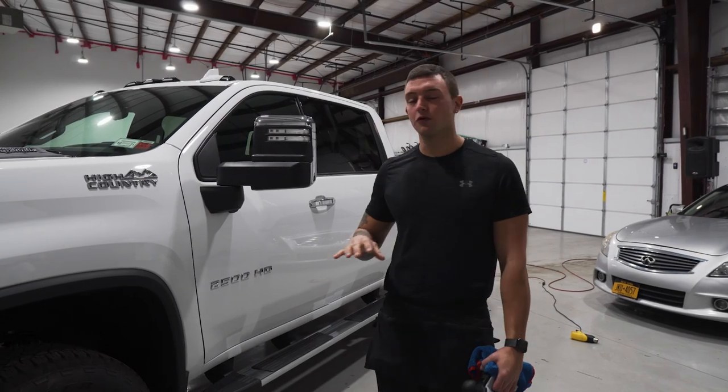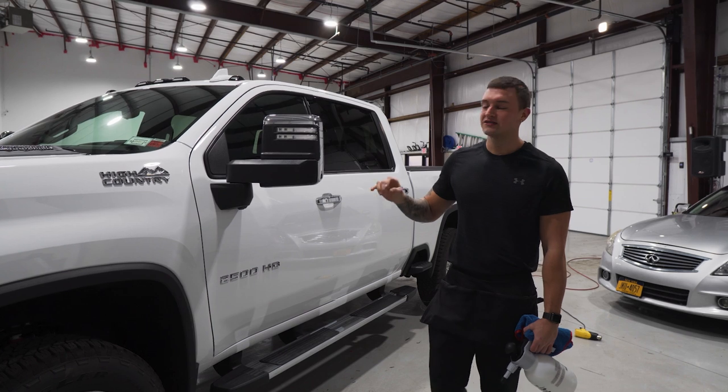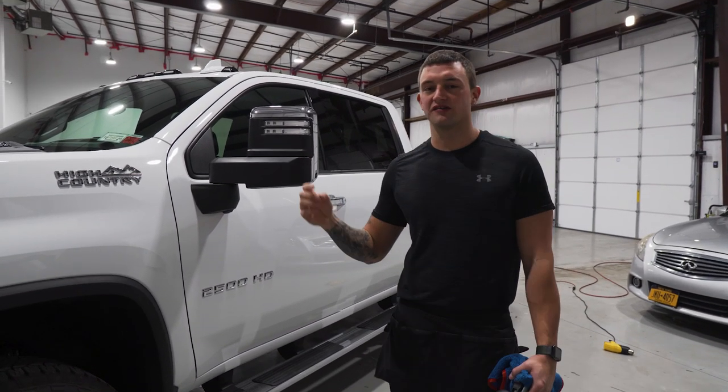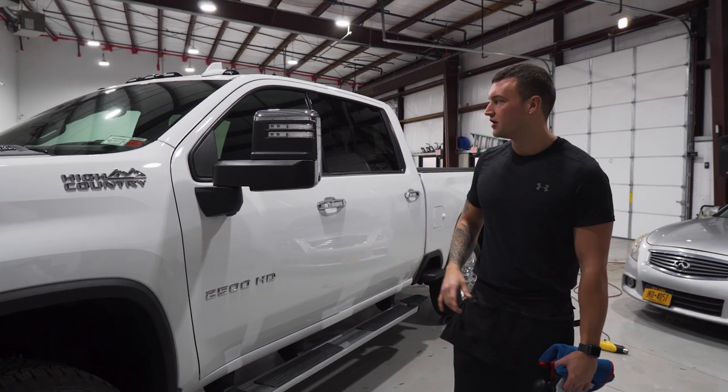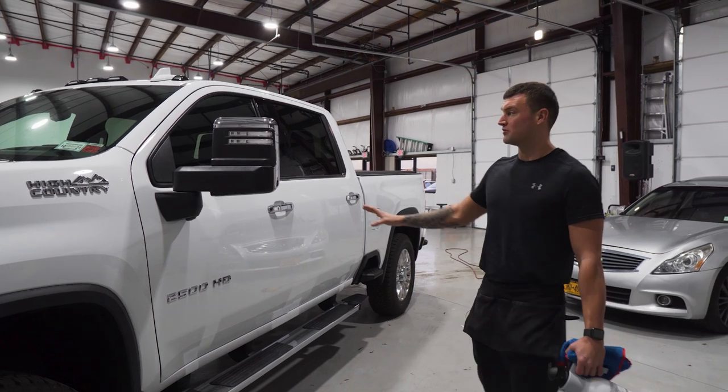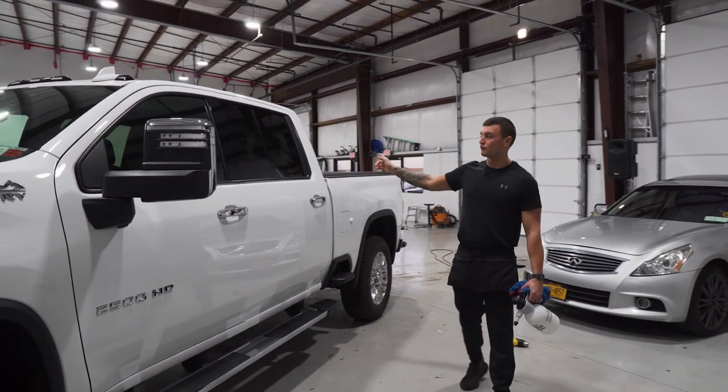In this vehicle-specific video we're going to be doing a 2020 Chevy Silverado 2500, which is going to be the same as the 1500 and the 3500 — it's just a bigger truck overall. This is a high country model and we're going to be doing all the side windows and the rear window.